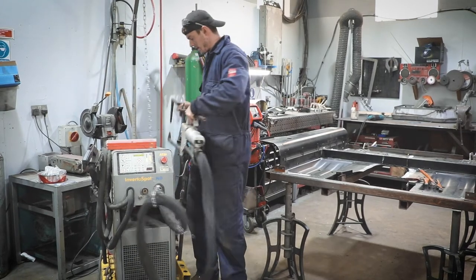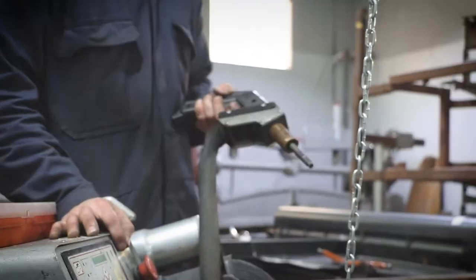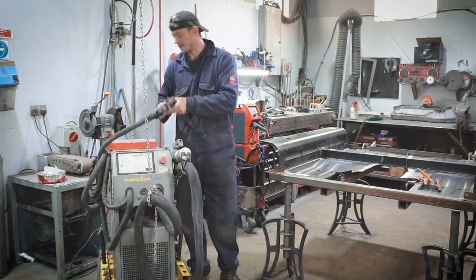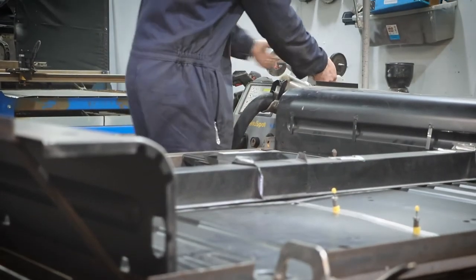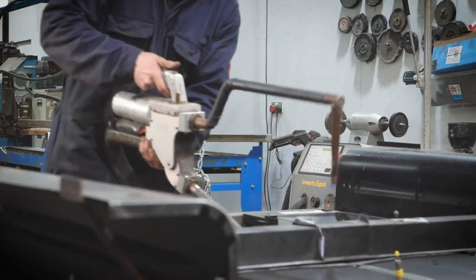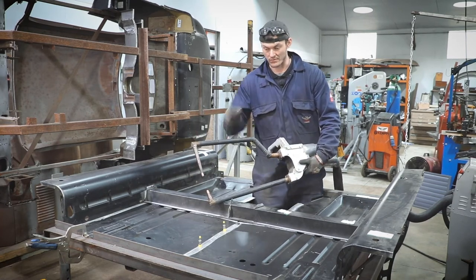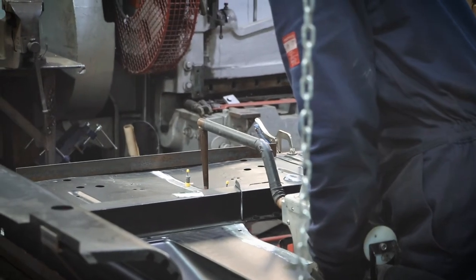The other part that it has is a single-sided spot weld gun, where you stick an earth clamp to one side of the car and you can use the gun and spot weld from one side. This is the spot welding gun and I've got some super long extensions on it so we can reach all the joins from near enough every spot on the floor pan.